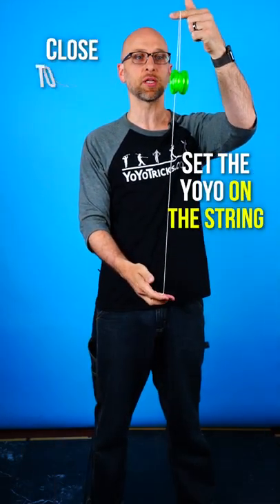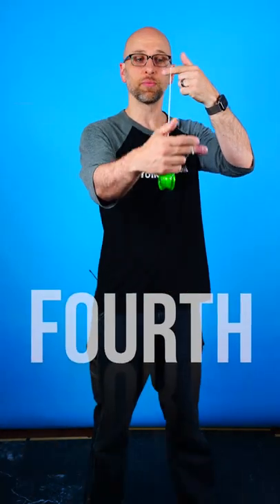Third, you want to set the yo-yo onto the string close to your top hand. Fourth, bring your hands together.